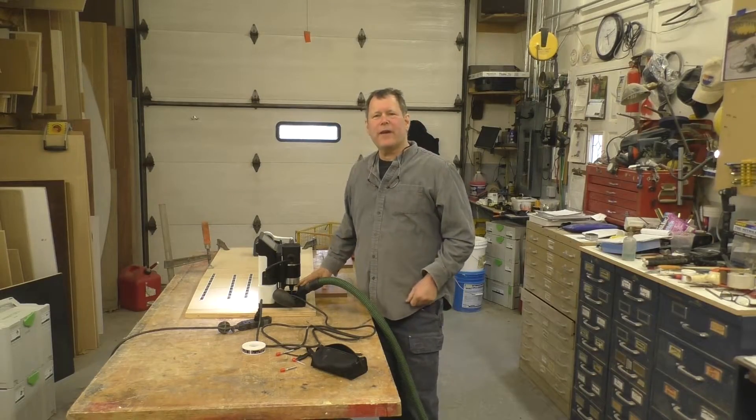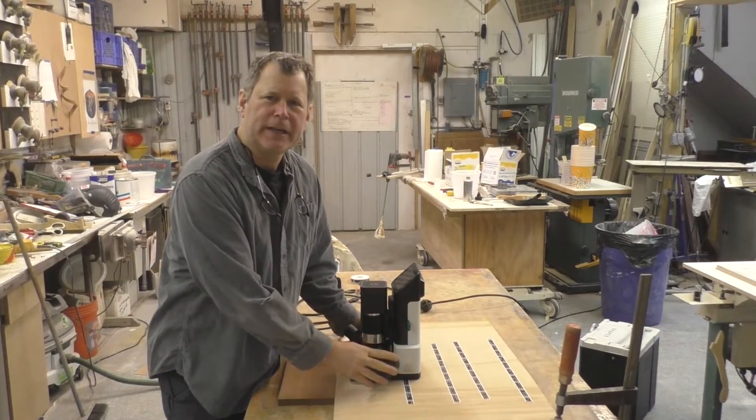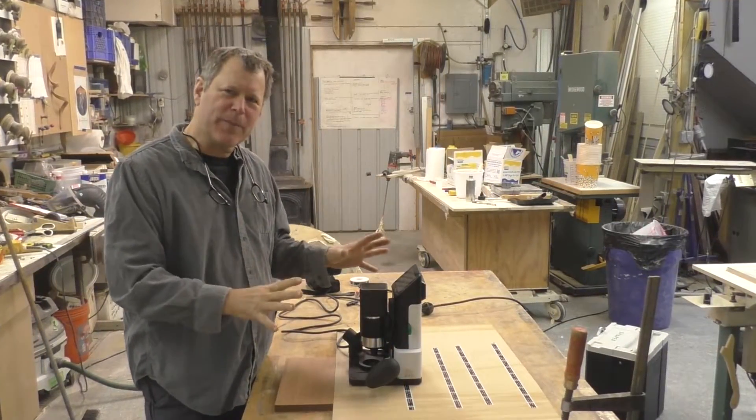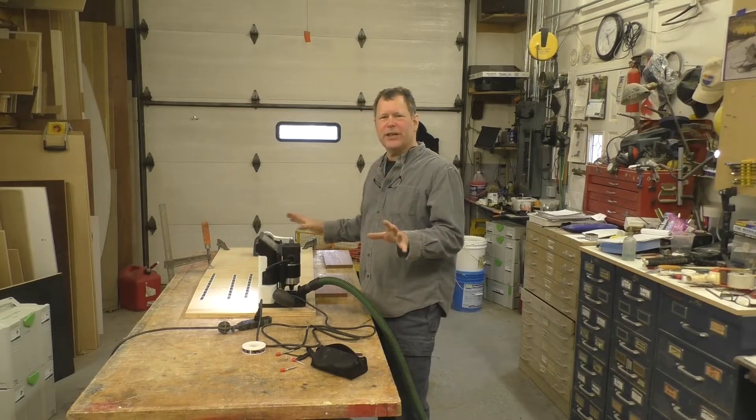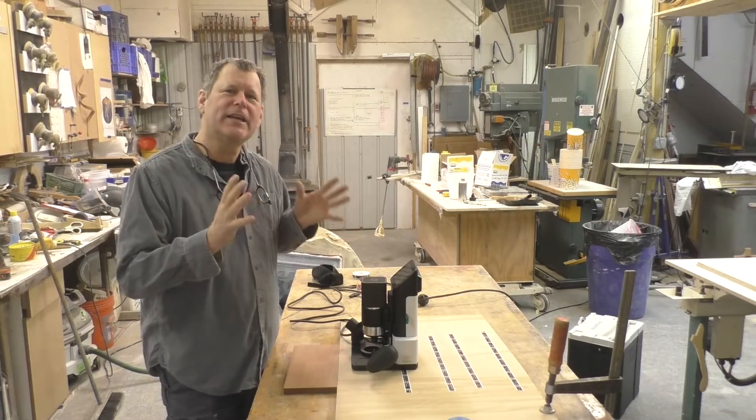Hey, Scott Grove here from Imagine Grove, and in this episode I'm going to be test driving the new Shaper Origin. If you haven't heard about this machine, this will change the industry. It's definitely a game changer. It's basically a handheld CNC.